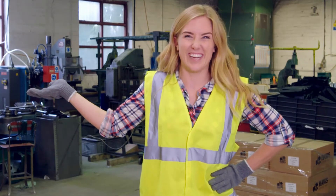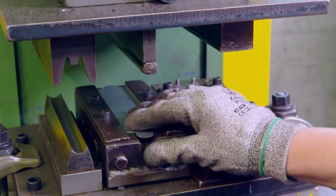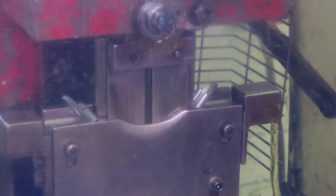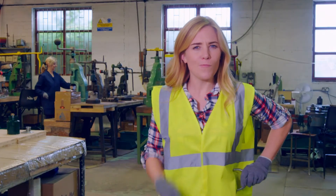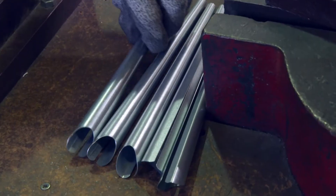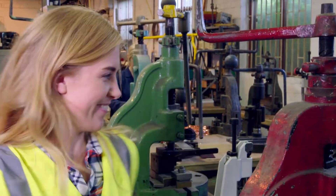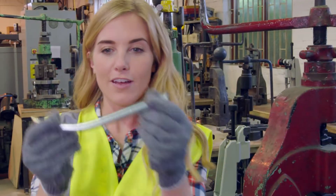We also need a handle. The handle is made on a clever machine called a power press. We have a handle, but what else do we need? A spout. Vicky makes the spout by bending a piece of black metal into a tube. We have a spout, but it's too straight — it needs bending. There we go, we have a spout. Can you see it's thicker at one end and thinner at the other? This is the end that the water will come out of.